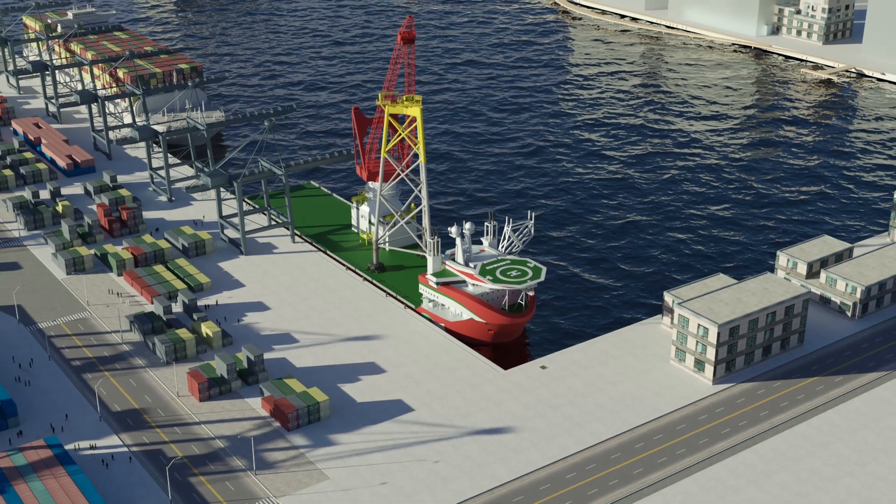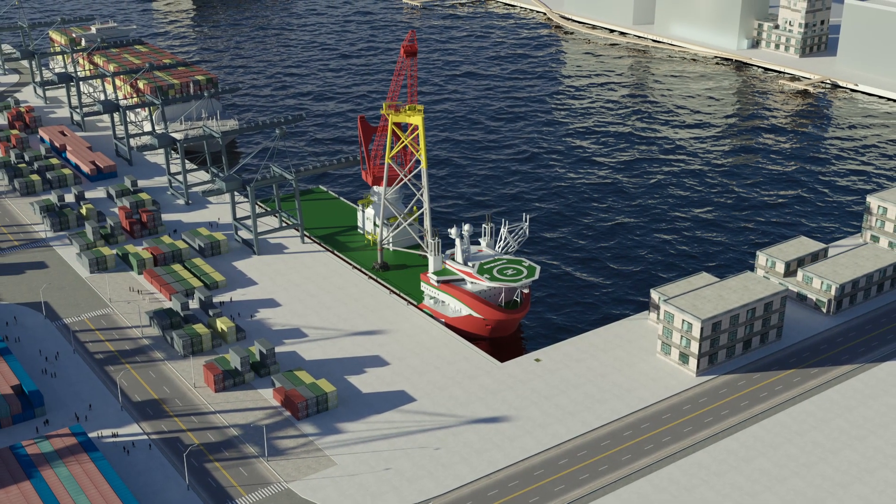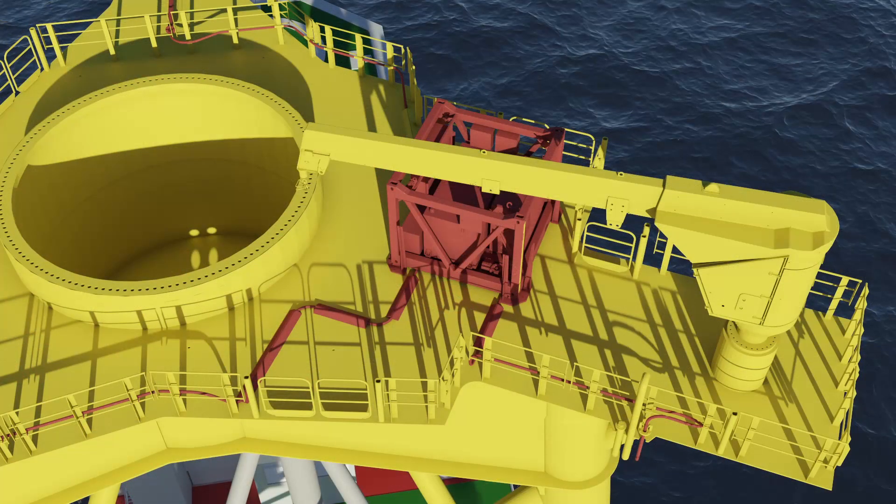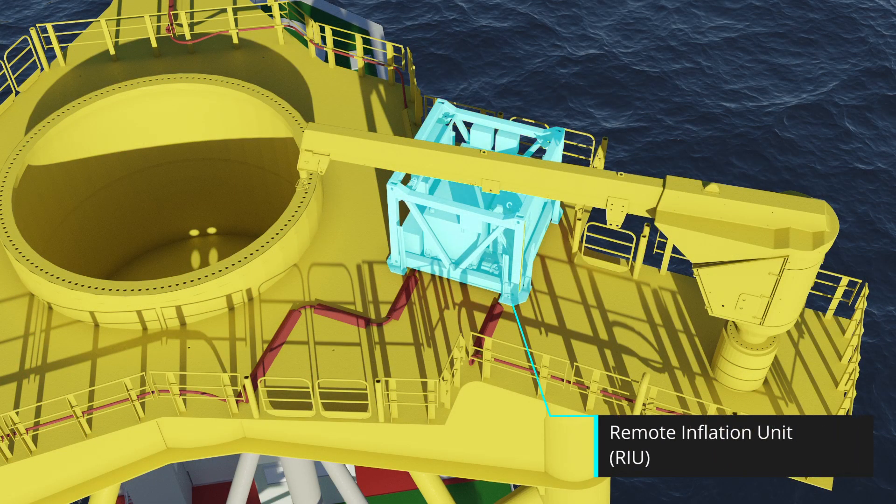The tool is pre-installed onto the jacket onshore and allows completely remote operation. The system comprises a remote inflation unit, or RIU, that can be on the topside or the vessel and can be remotely operated if necessary.